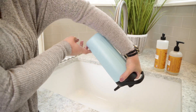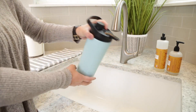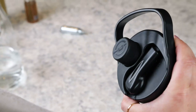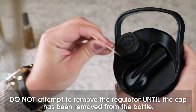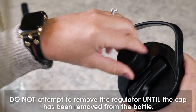Once you've enjoyed all the seltzer, press the dispense button until all the remaining pressure has been released from the bottle. Remove the cap, then remove the regulator and recycle the used CO2 cartridge. The regulator has a lock that is engaged when the cap is screwed onto the bottle and pressurized. If the regulator will not release, simply take a toothpick or large paper clip to release the lock.